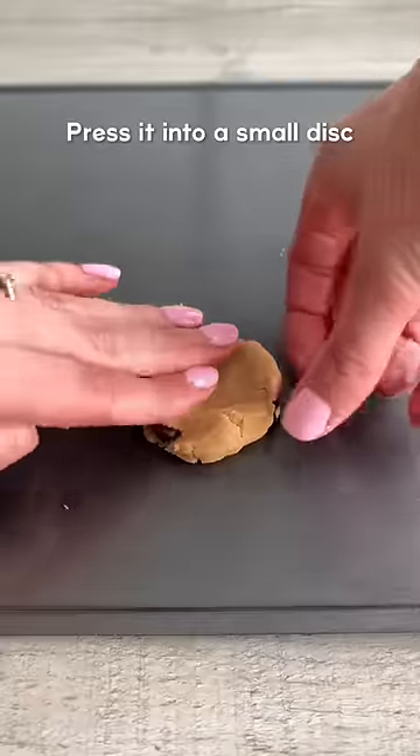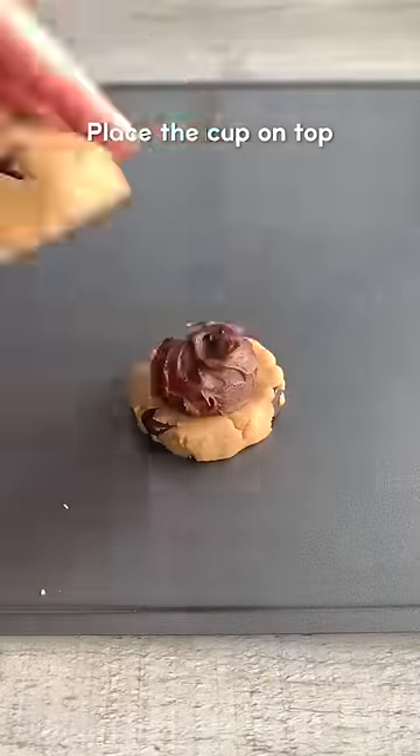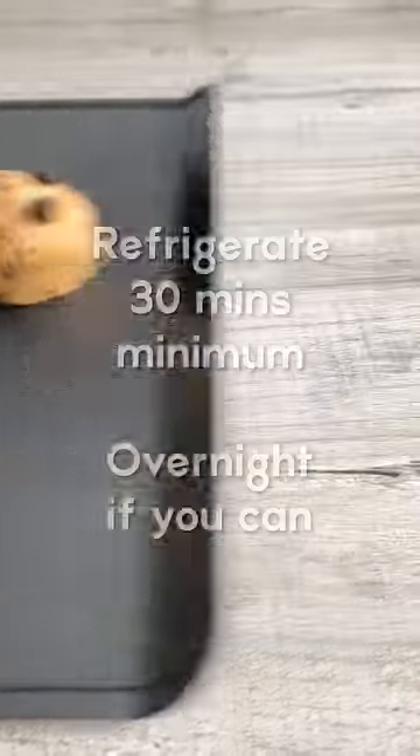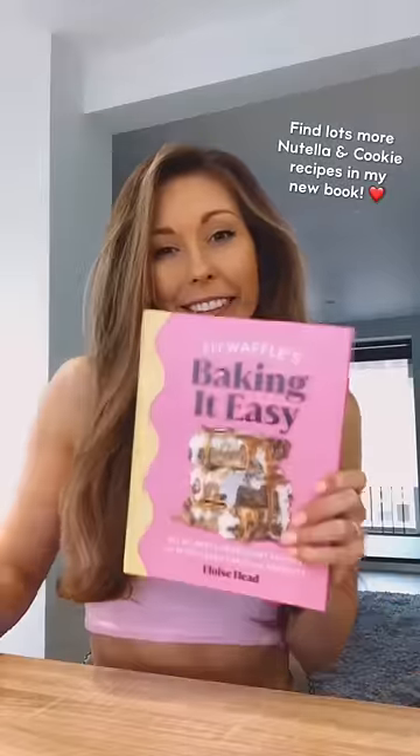Press one third into a small disc, then make a cup with the rest of the dough. Add the frozen Nutella, then place the cup on top and seal the edges. Add more chocolate chips if you wish, refrigerate overnight, then bake and allow to cool slightly. Enjoy!